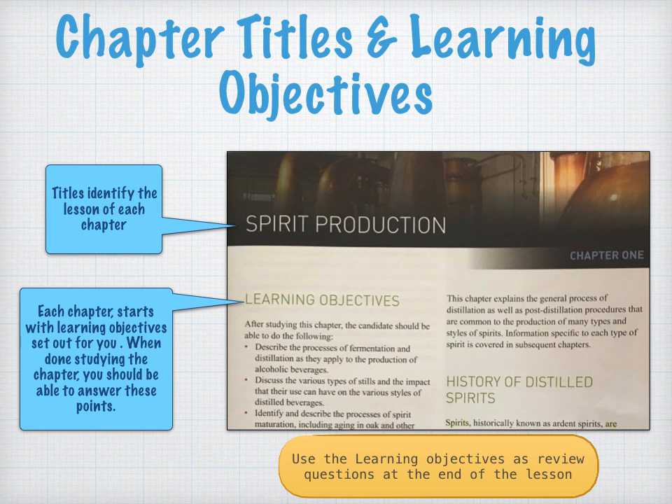In our text you're going to find a pretty consistent formatting for how it was laid out. Each chapter has a title, which will correspond to our lesson title, and then there are learning objectives listed. I would use those learning objectives as questions after I've gotten to know the chapter, to see if I can easily answer them.